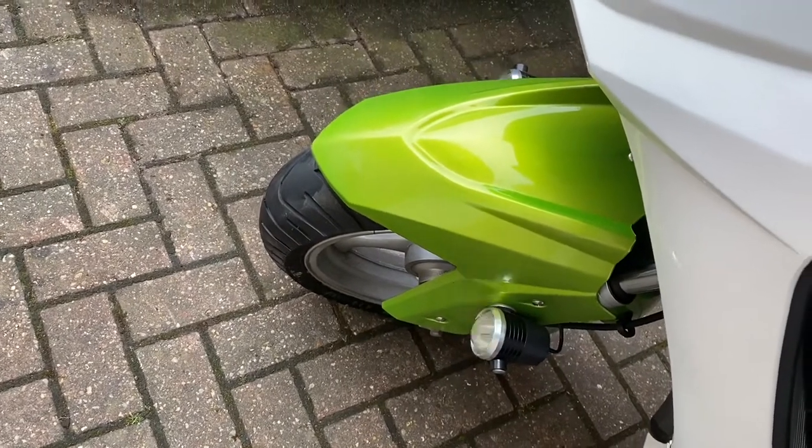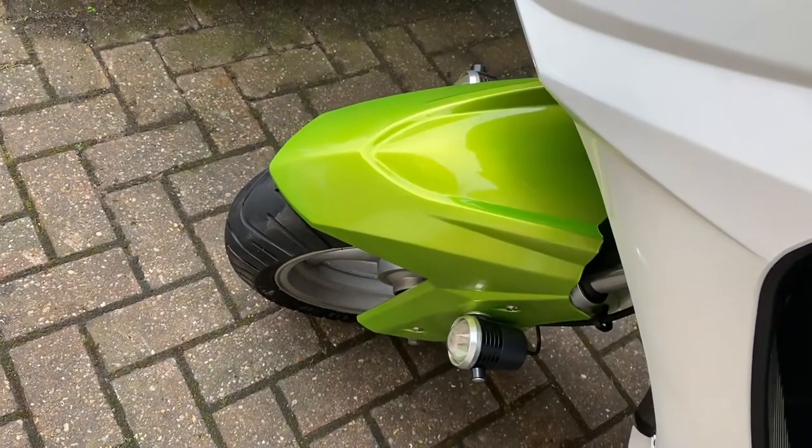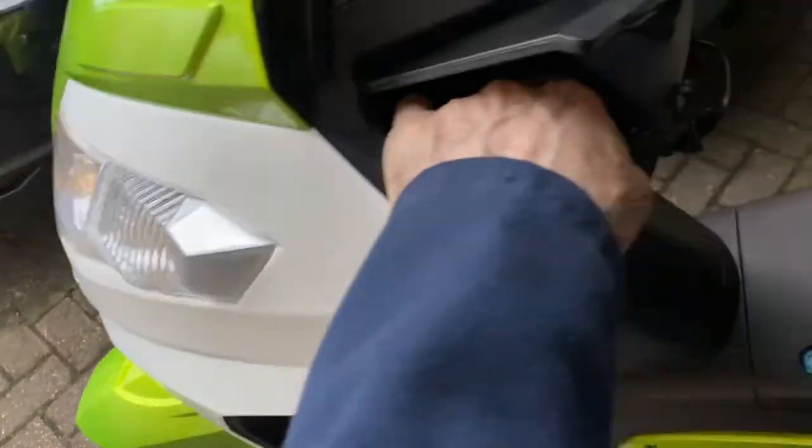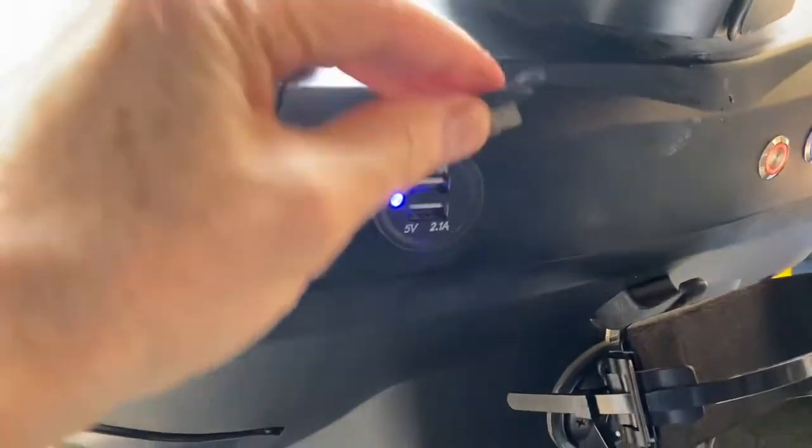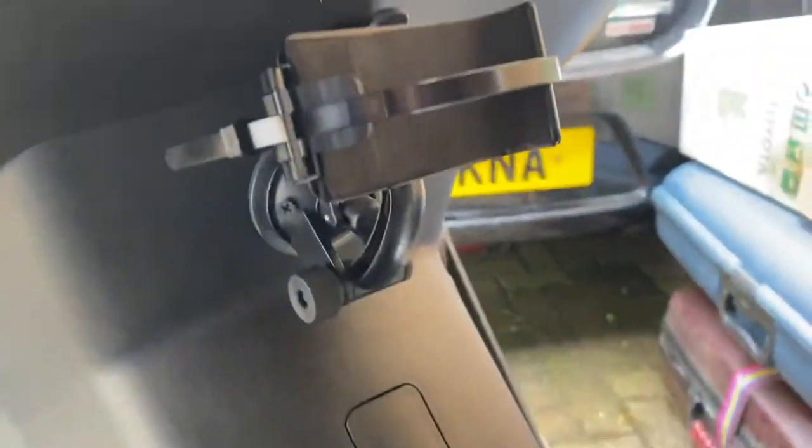Back on again. You can have flashing mode or off if you want to be an emergency vehicle, then back on again. It's also got USB sockets — two USB sockets. Really handy for charging the phone.